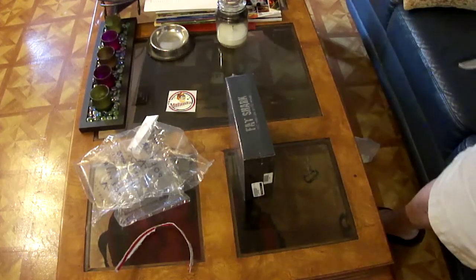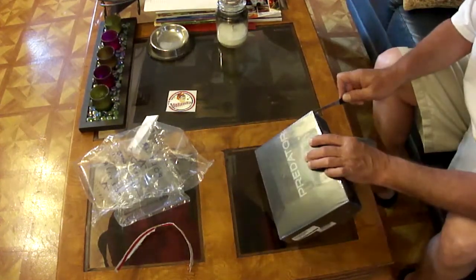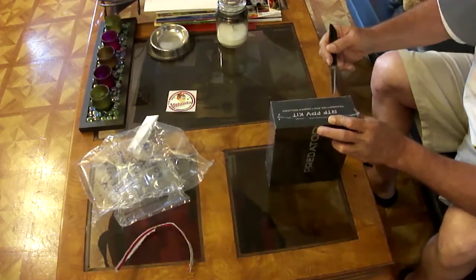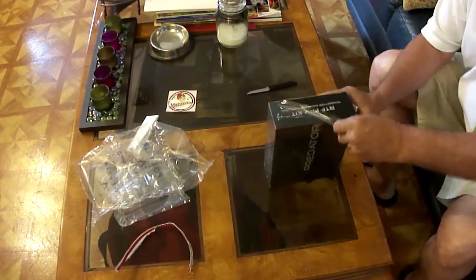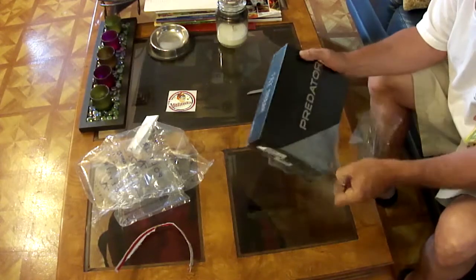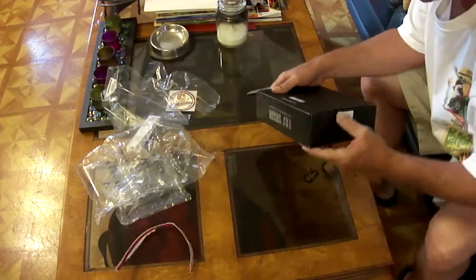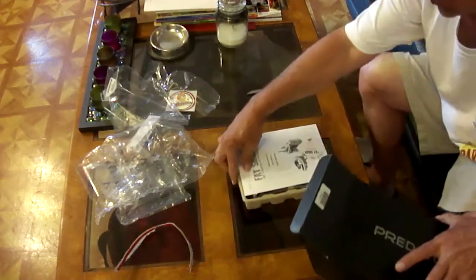I have to check my camera because it's doing some funny things here. The box doesn't appear to be real big, but we'll get the plastic part opened up here, and once I open the plastic, let's see what's inside. And here we go.